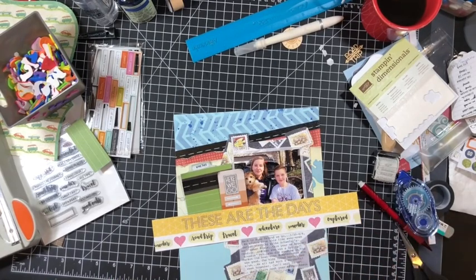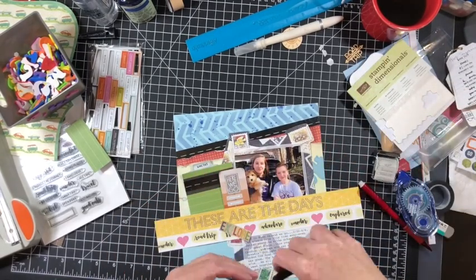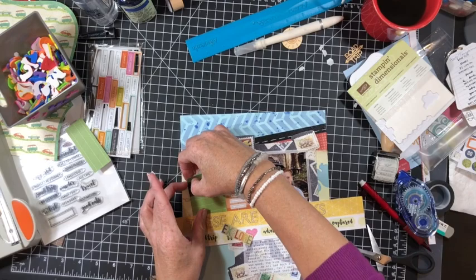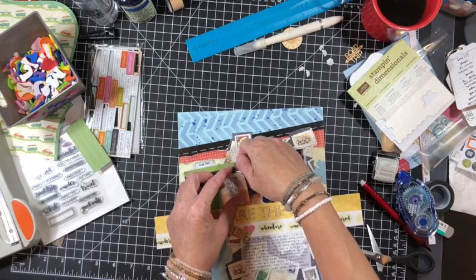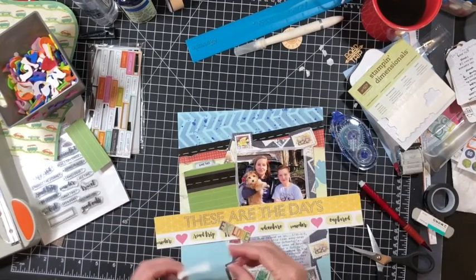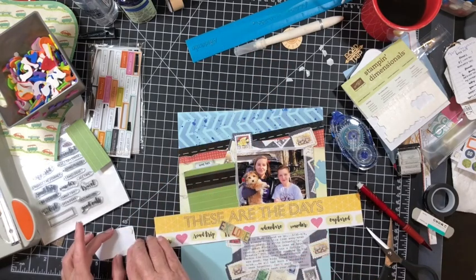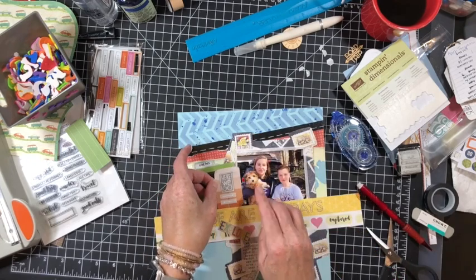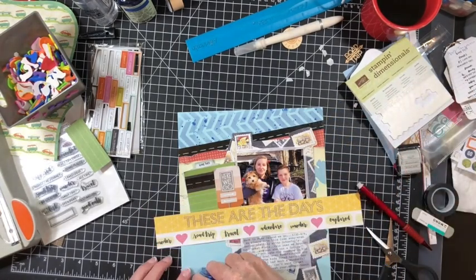I wanted to put Explore there from my product jar pull for phrase stickers. I actually don't end up using phrase stickers per se, but I do use some phrases. They are pieces of chipboard from an old Freckled Fawn chipboard set — kind of a summer set. You'll see me use the words 'So Very Happy,' 'Good Vibes,' and 'Vacation Time' under Explore. That's in fact where I pulled in some more pink to match the hearts in the border strip.